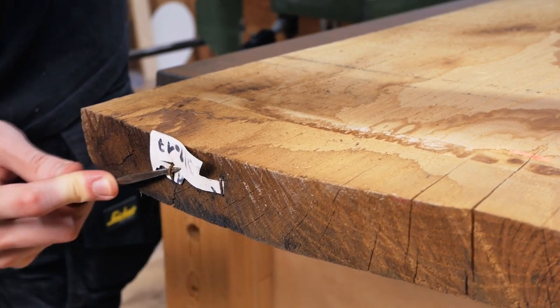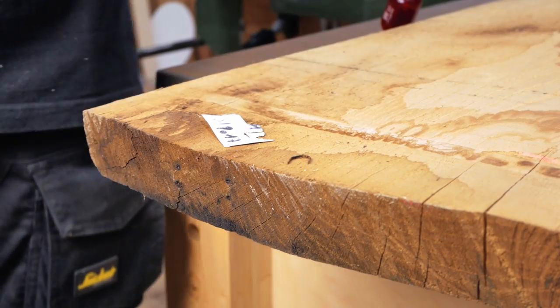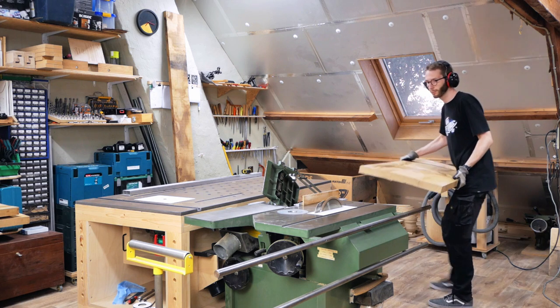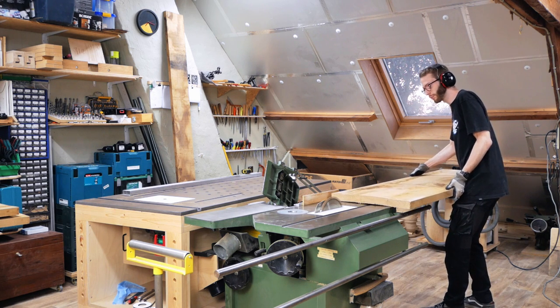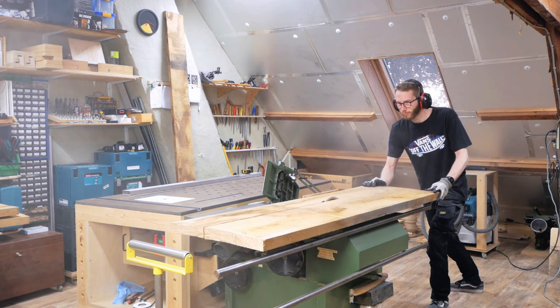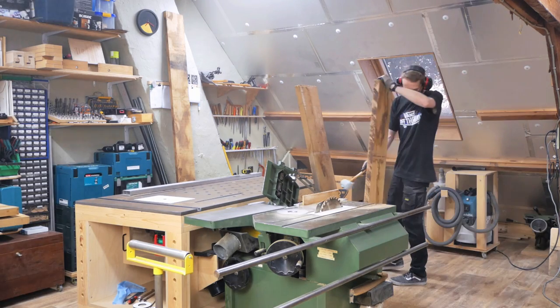I'm using Belgian white oak for the top and I start with cutting the boards into smaller boards so they would fit my 8-inch planer. I'm starting to sound American. Normally my dust extractor turns on automatically, but I disconnected it before and apparently forgot to plug it back in. Yeah, I ate some dust.